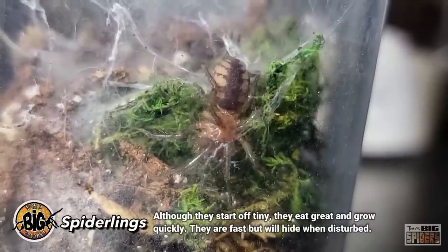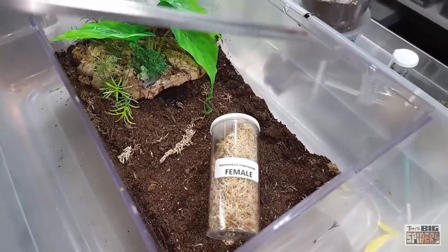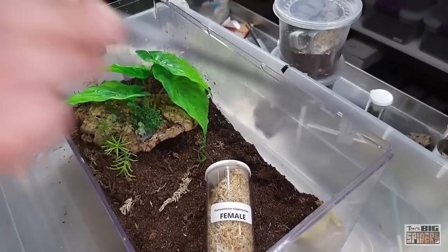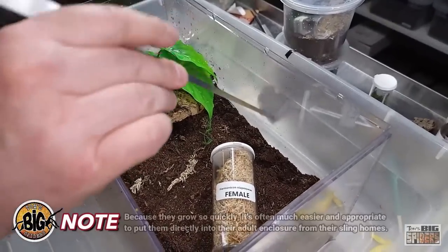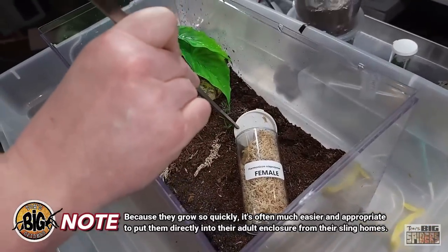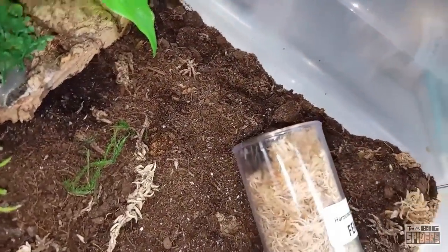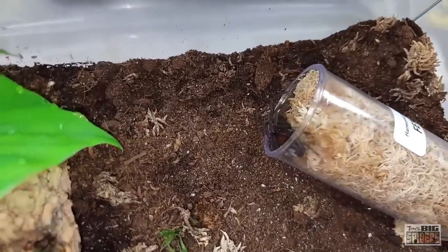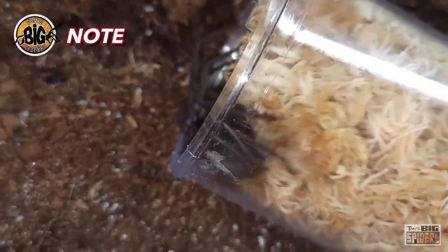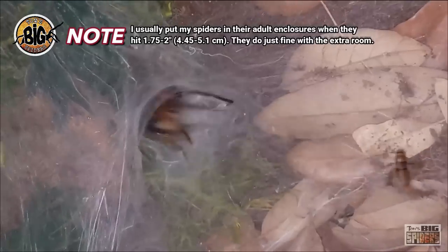Most diplurid species grow rather quickly and can easily make the jump from a 2-inch or 5-centimeter juvenile to a 3-inch or 7.6-centimeter young adult. Therefore, it often makes sense to move a specimen directly from its sling enclosure into its adult enclosure. They don't get lost in larger enclosures — they will usually set up their home base and immediately start webbing. As crickets, roaches, or other prey items wander the enclosure, they will eventually trigger the webbing and alert the spider, which will come bursting out to grab the prey. Because the spider will continue to build its web palace over its entire lifespan, it's nice to not have to pull a juvenile out of its webbing and have it restart from scratch. I have put many 2-inch specimens into their adult enclosures with zero issues.